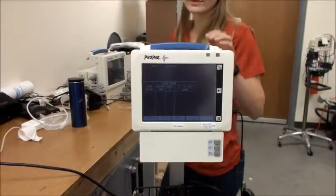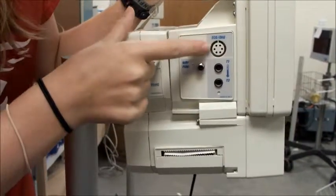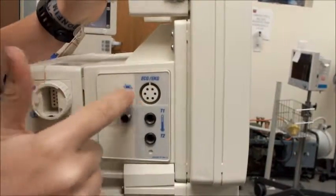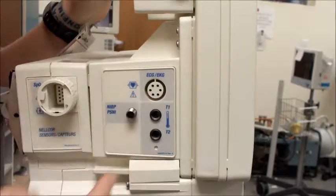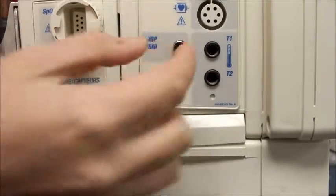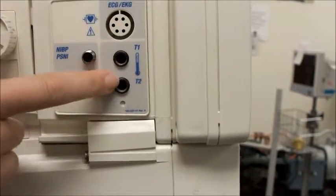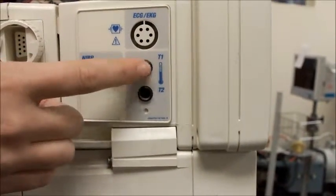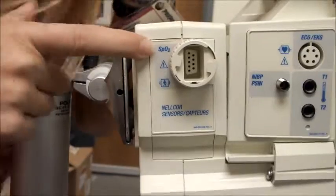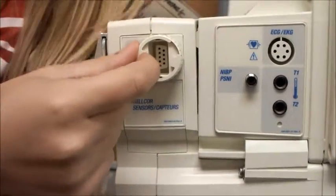The next thing we're going to look for is the different connections on the machine and the kind of cords we'll need for each. Where it says ECG or EKG, that's where we'll be testing the heartbeat of the patient, so we're going to need a cord that has six prongs. Where it says NIBP, that's the blood pressure cuff, so we'll need blood pressure tubing with the correct attachment. Because this machine says T1 and T2, we'll be testing temperature as well, so we need a cord that fits that hole. Where it says SpO2, that's where we'll be testing oxygen, so we need a connection that fits that hole.